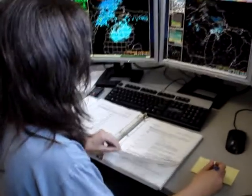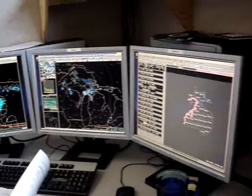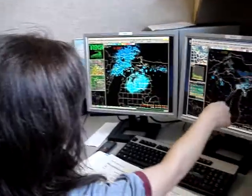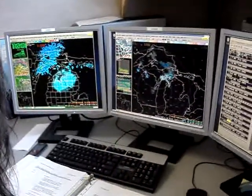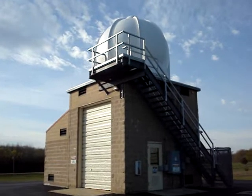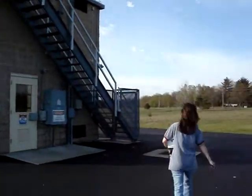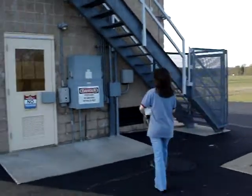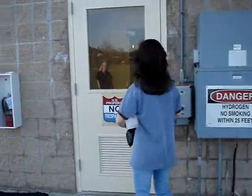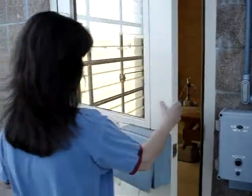Now I'm writing down some cloud codes from what I was looking at outside. Very nice night here. But it does look like there's some rain up to the north. Now we're walking out to the upper air building — that's where the balloon gets filled with hydrogen. I turned on the lights and turned on the gas.